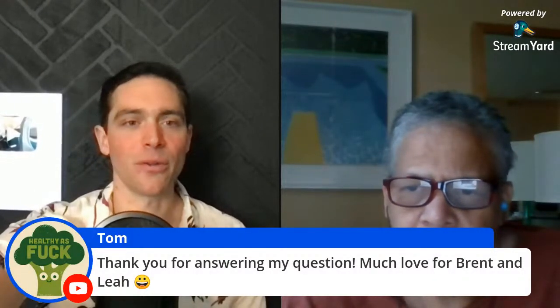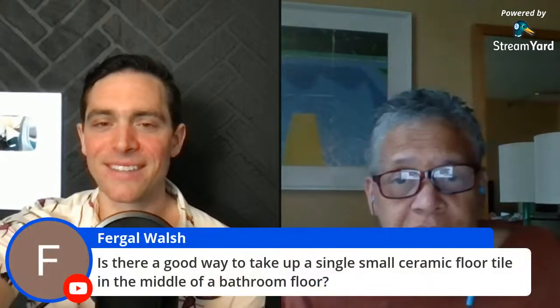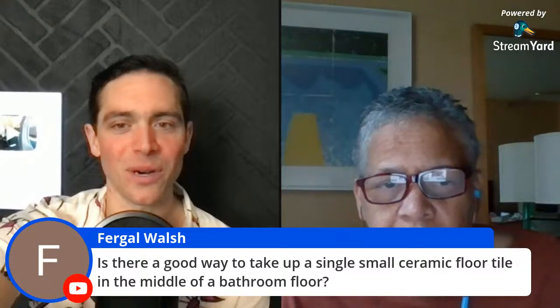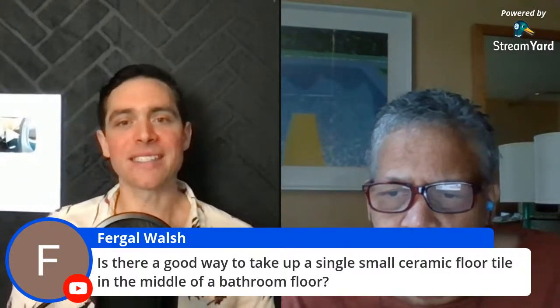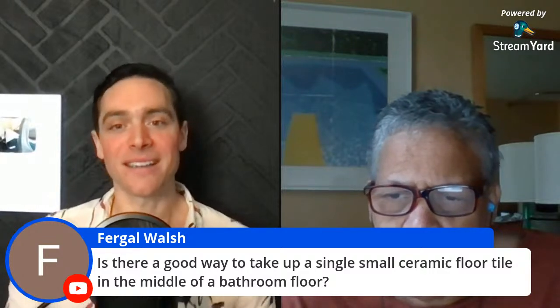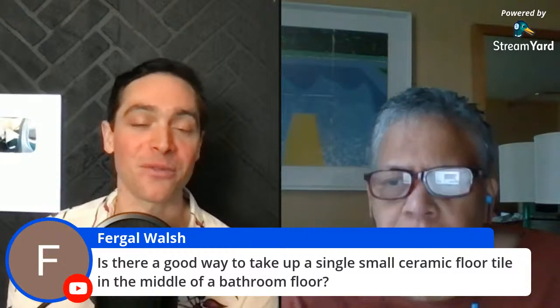Tom says thank you — no problem, Tom. We have somebody from Finland. Fergal Walsh — is there a good way to take up a single small ceramic floor tile in the middle of a bathroom floor?